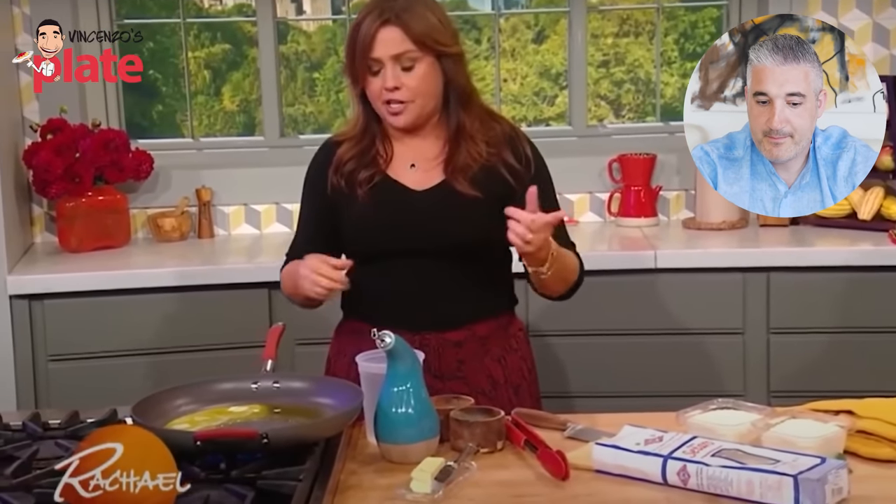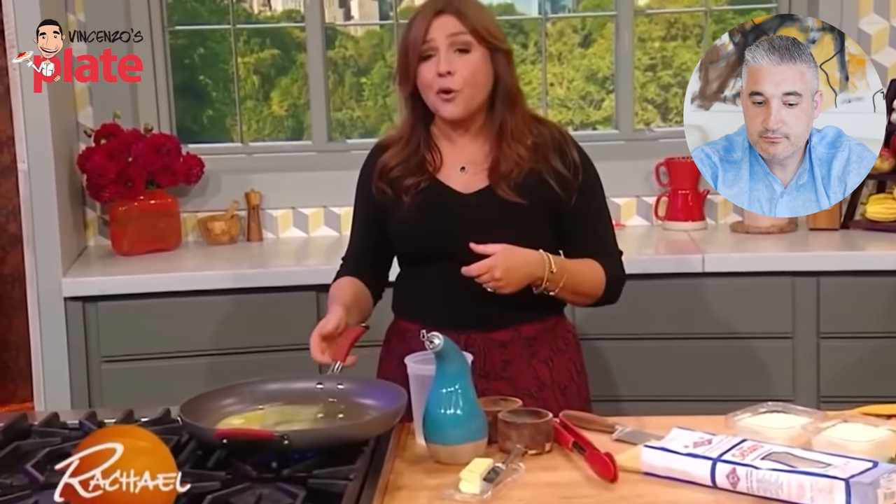Come on, I'm getting excited! What I do that's a little different for cacio e pepe is I toast the pasta. I toast the pasta.